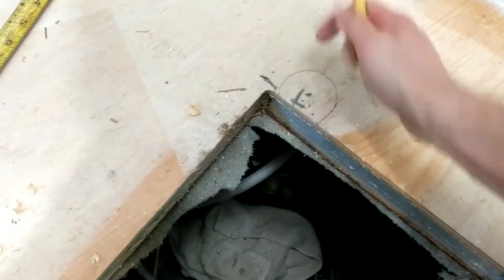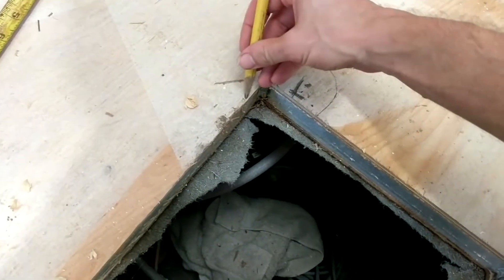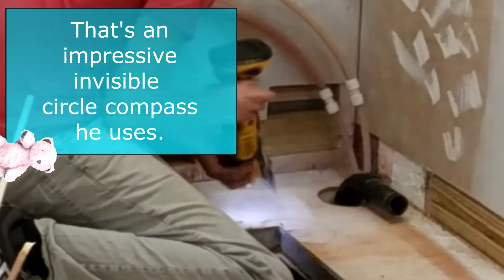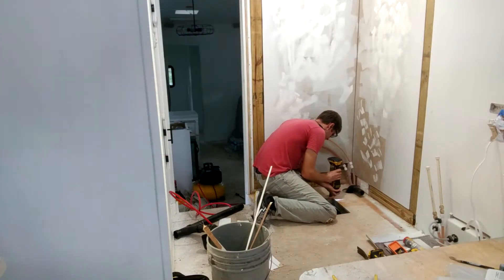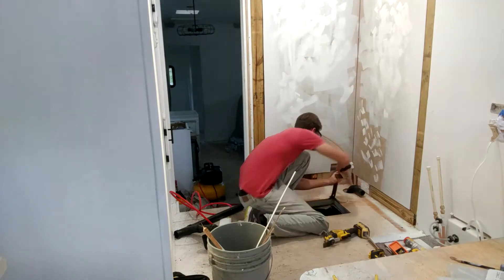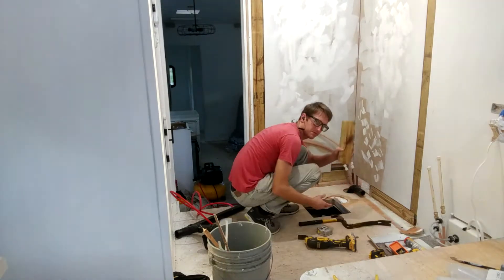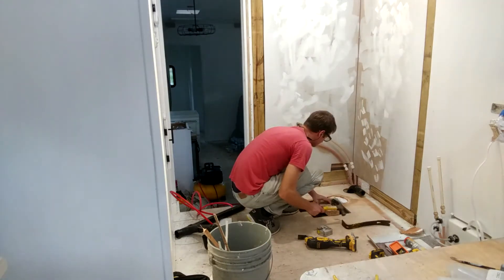Back to the shower drain hole — it should be about four and a half inches wide at least. We're going to mark a circle and cut the plywood on top using a multi-purpose tool. Because we don't want to compromise the strength of the floor, I'm going to add another piece of wood to act as a supportive joist.